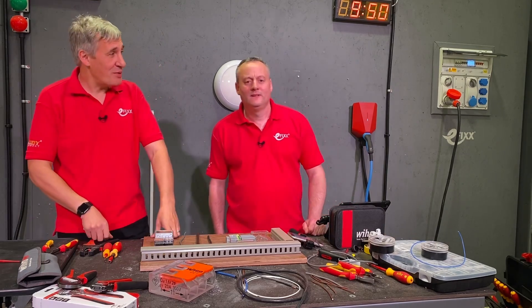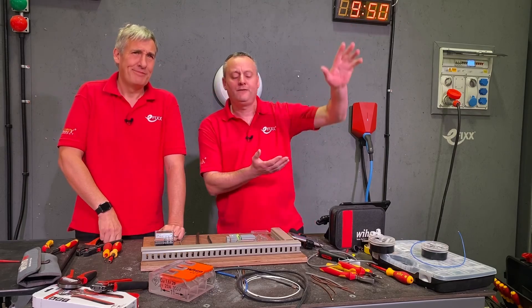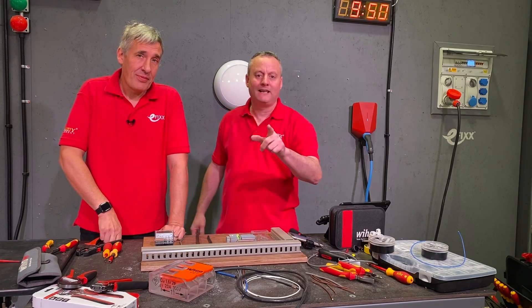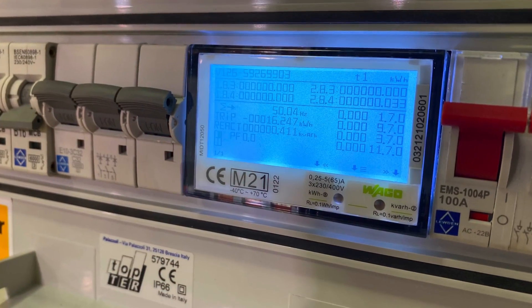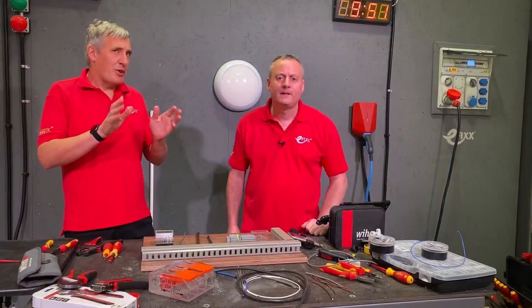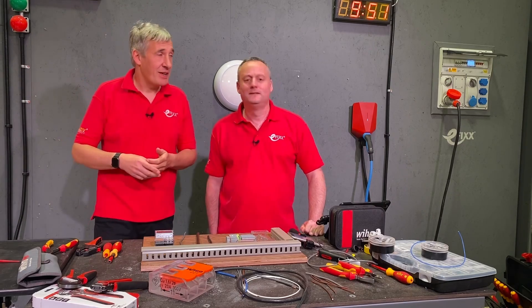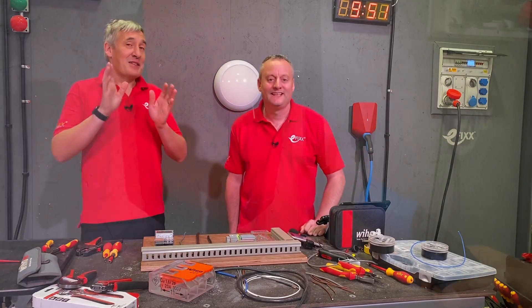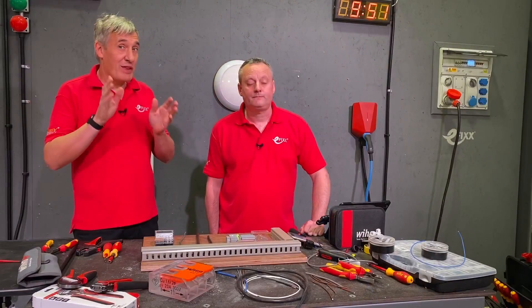Energy is a bit of a hot topic. Energy prices have gone through the roof and you know the old saying: if you can measure it, you can manage it. We installed one behind us in our Luton top tour board. We're going to explore one of the dirty secrets of EV charging, and to do that we need to know how much energy it actually takes to charge an EV - so watch out for that video.